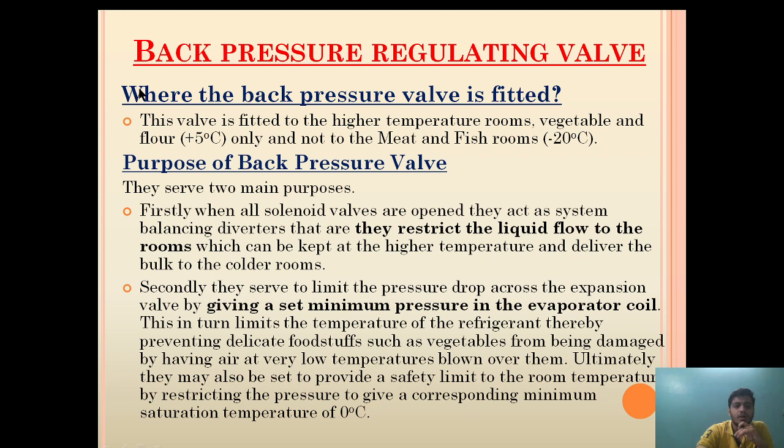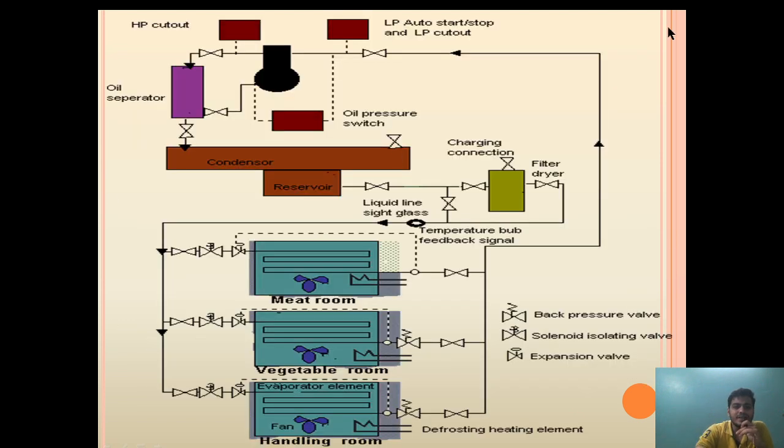The back pressure valve is fitted to high temperature rooms such as the vegetable room and handling room only, and not to the meat and fish room. As you can see in this diagram, there are three preparation rooms: one is the meat room, one is the vegetable room, and one is the handling room.